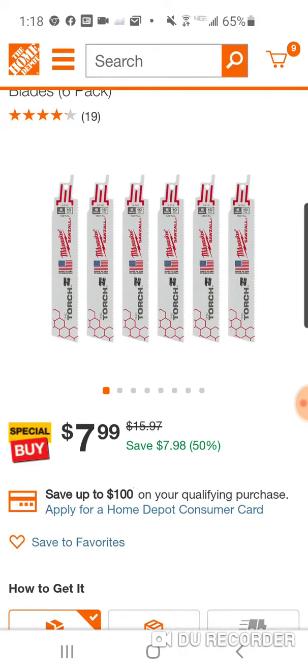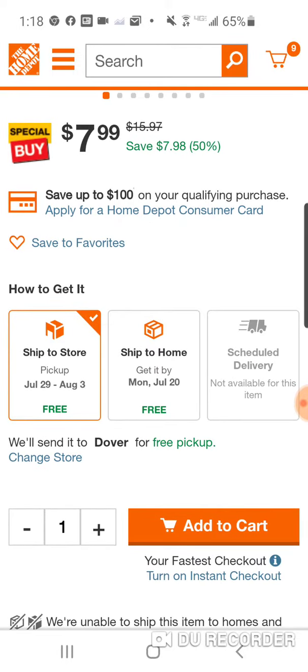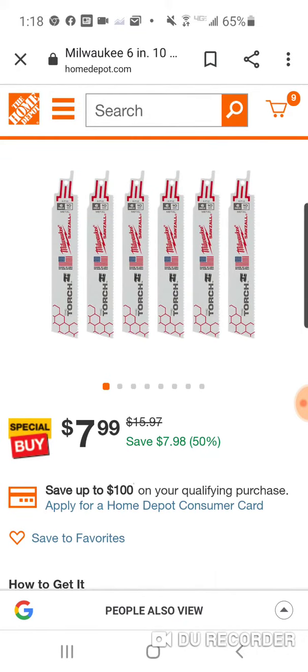Usually $16, half off — they are $8. They are available, it looks like in store and to ship to your house. You've got to spend $45 for free shipping, so get them shipped to the store.